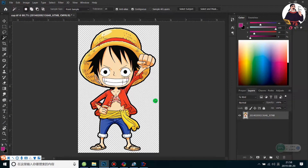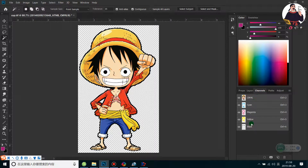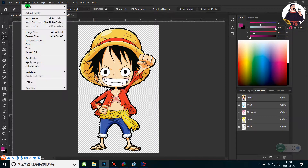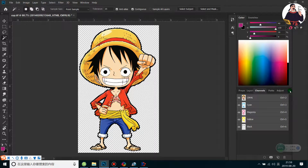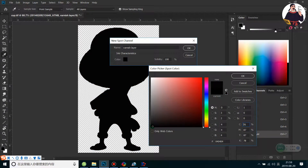Now I'll show how to process a picture to print on the bottle. First, go to the layer panel and unlock the layer. Because we want to print on a dark bottle, we need to create a white layer to print on the dark material. Go to Selection, use the Match tool, select the area, then go to Select Inverse. Go to Channel — we see CMYK. Before creating the spot channel, make sure the image mode is CMYK Color, then create a new spot channel and select white ink.